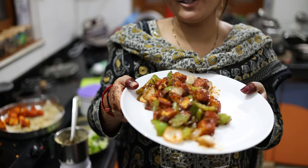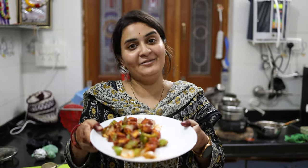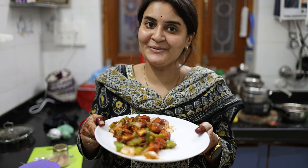It feels very yummy. I hope it will turn out good for you too. If you like this video, share it, comment, and subscribe to my channel. I will keep making more such videos, so until then, take care.